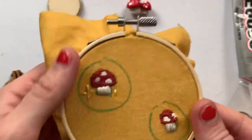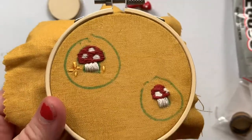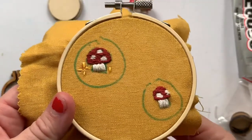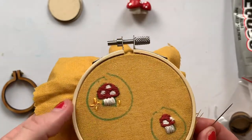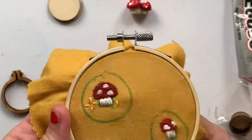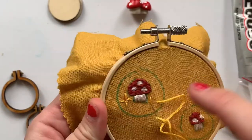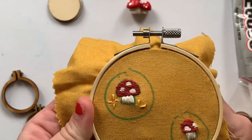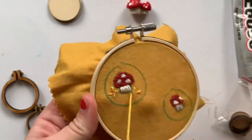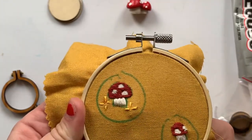I ended up deciding to make a couple of these because I have a few different sizes of those brooches. I decided I wanted to add some little stars in the background, so I'm just using some yellow and making a couple stitches. And then I think I might add in a few French knots to put in some smaller dots into the mushroom. I might add a few stars to the little one too.